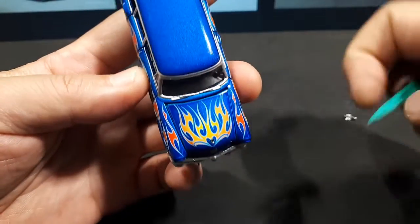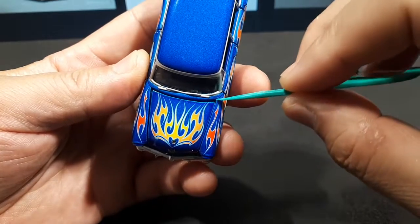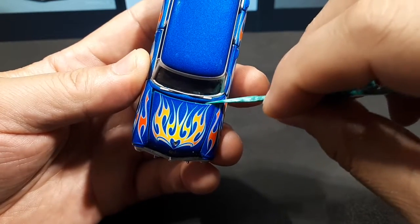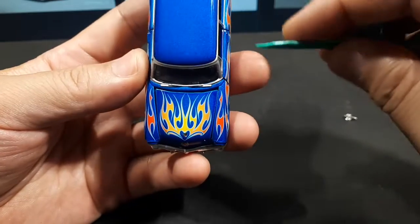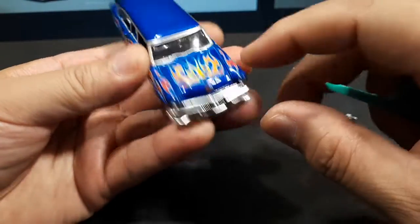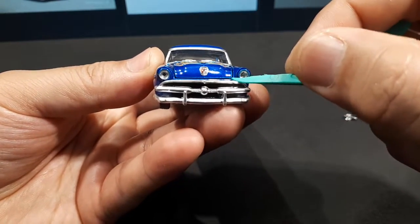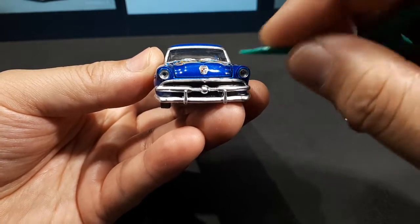If I took this measurement of probably two millimeters and multiplied it by 64, that would be several inches of panel gap — just horrible. The front's not so bad, though the gap is still not even.